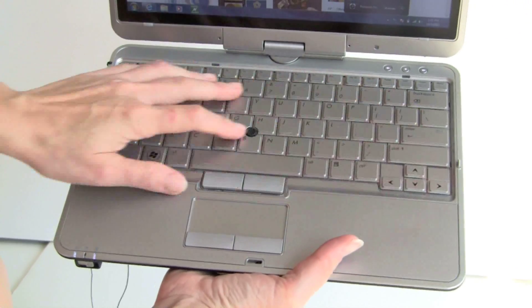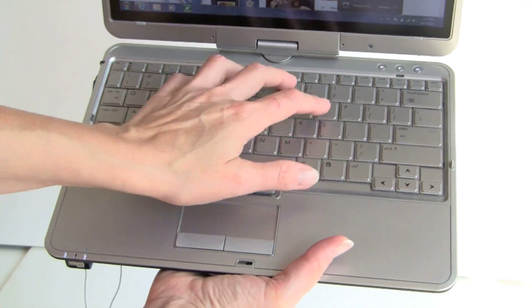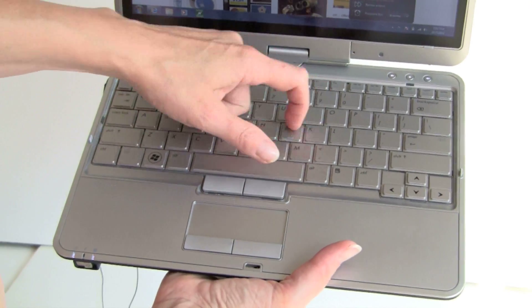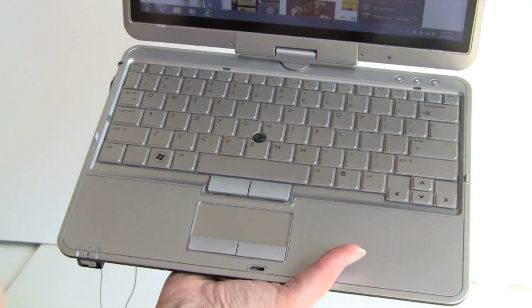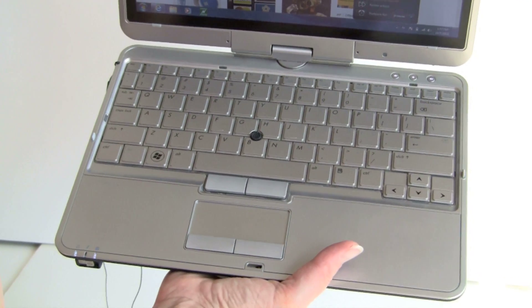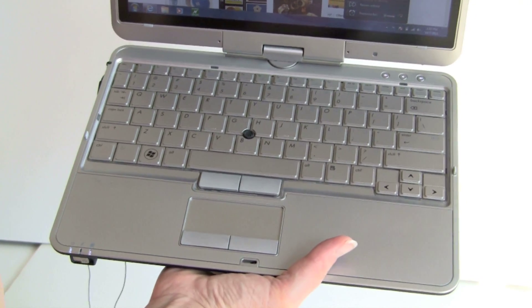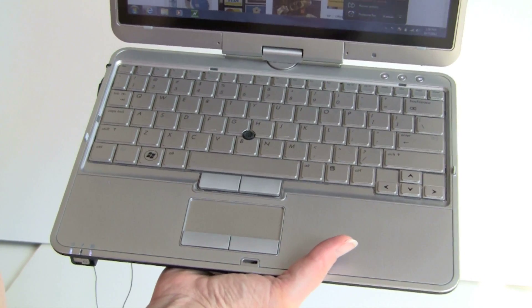But the keyboard is all HP. This looks like many HP keyboards that we've seen, and it's got a pretty good typing feel to it. Not a lot of space between the keys, but it's large enough for a 12.1-inch that it's comfortable. Key travel is pretty good. The touchpad is pretty small, but this is a small 12.1-inch computer, so there's not a whole lot of room for it.